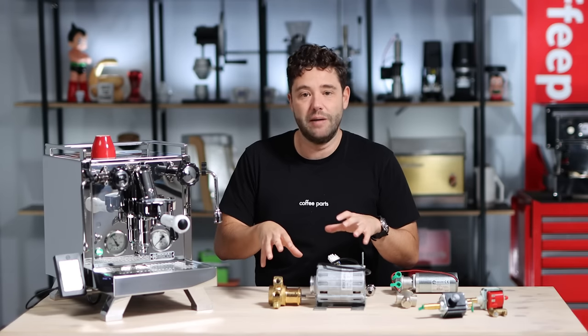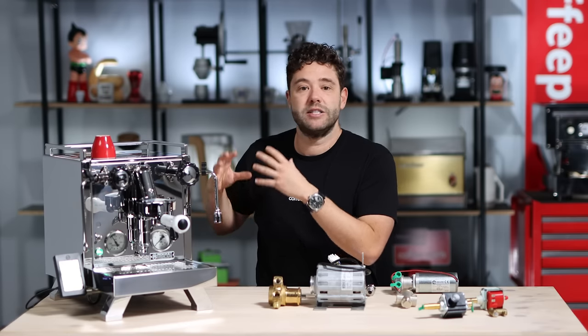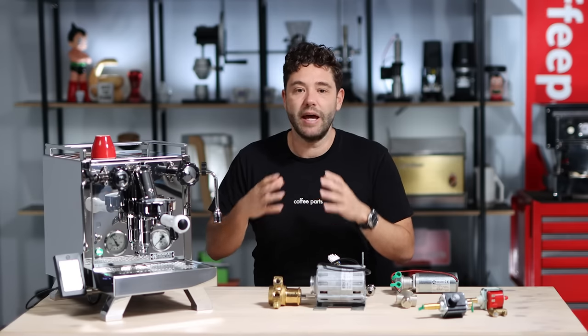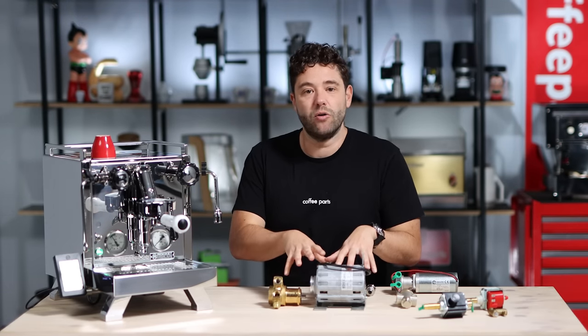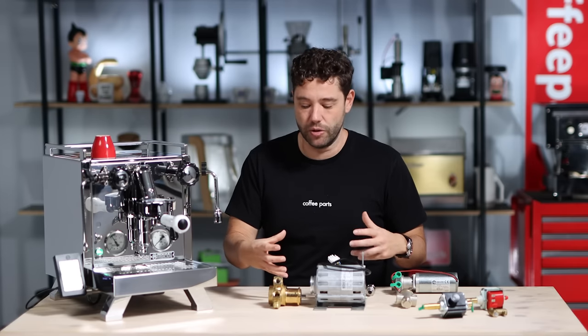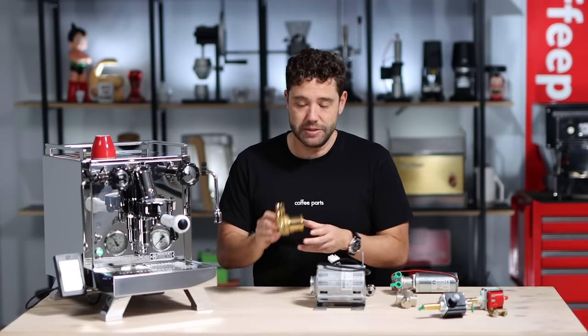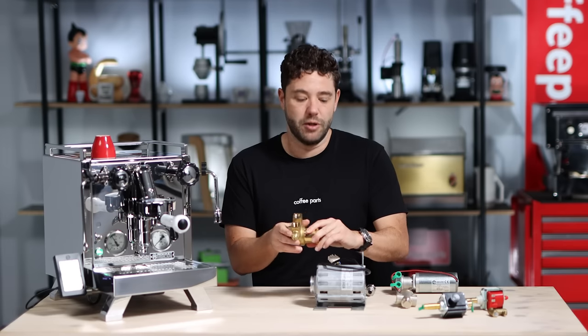Rotary pumps, for domestic machines, you're thinking about the Rocket Mozzafiato R, Giotto R, R-Cinquantotto, the Victoria Arduino Prima 1, La Marzocco Linea Mini, GS3 AV and MP — that level of machine. They really are the top end of home machines and the most common commercial machines. The reason they aren't on smaller domestic machines is they're physically a big, heavy unit — you need a bigger machine to fit them. Two common brands are the Procon pump and the Fluid-O-Tech pump. They offer commercial units, and in domestic machines they're often identical but with a shorter shaft to save space.